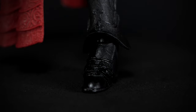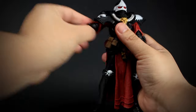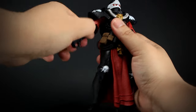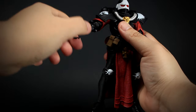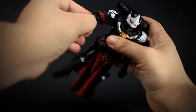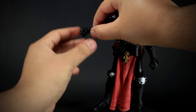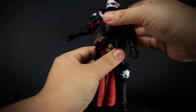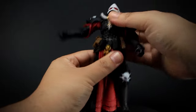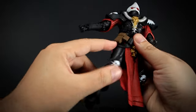Let's take a look at the articulation. We have a ball-jointed head, arms that open and bend forward and back, and shoulder armor that gets in the way of articulation. We have a double-jointed elbow, a rotating forearm, wrists that rotate and bend back and forth, a ball joint at the chest, and legs that move forward and back that are a bit hindered by the belt.